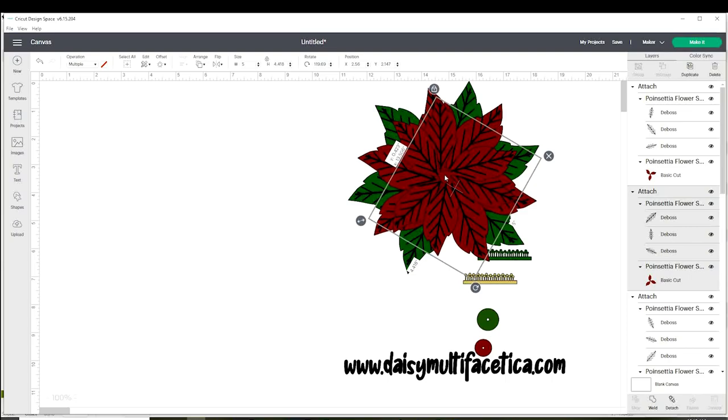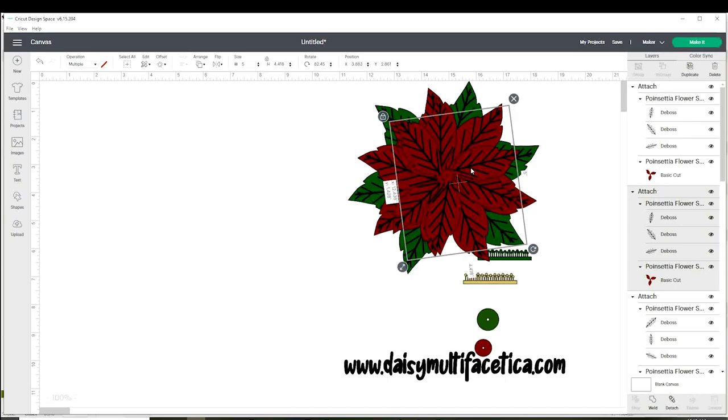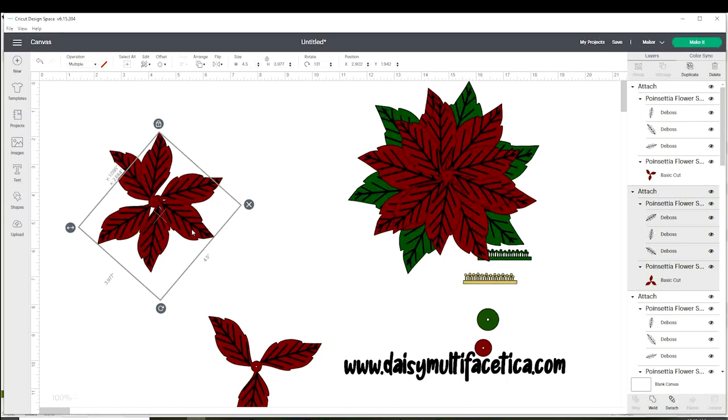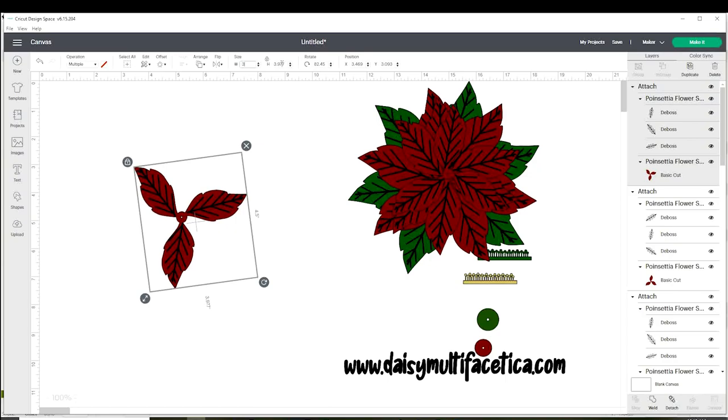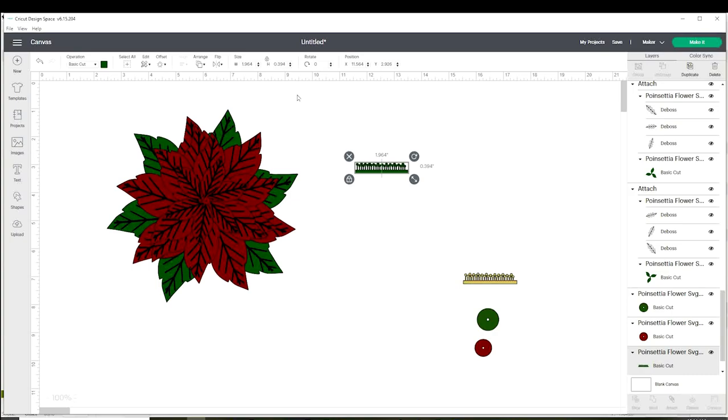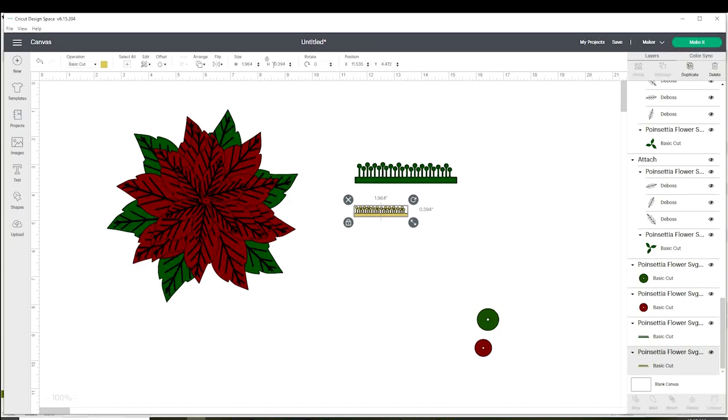You can place as many layers as you wish. I like to put between four to six layers. The two layers for the center of the flower need to measure three-fourths of an inch by three-fourths of an inch.